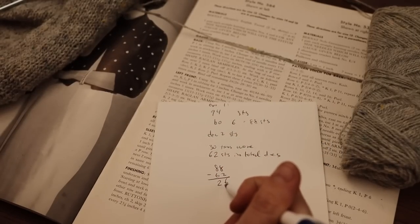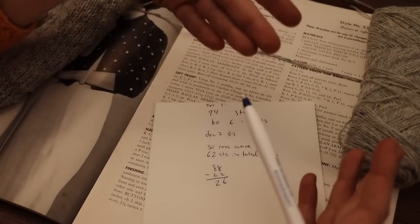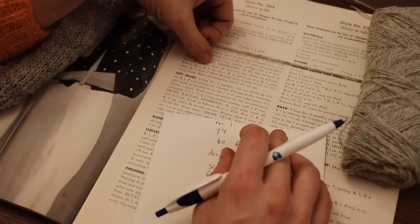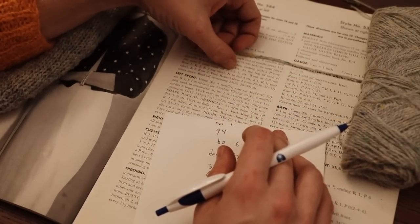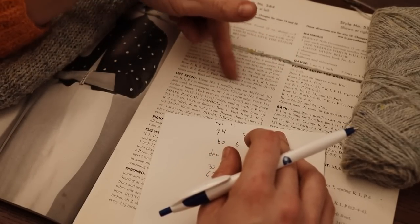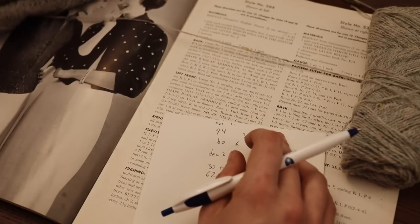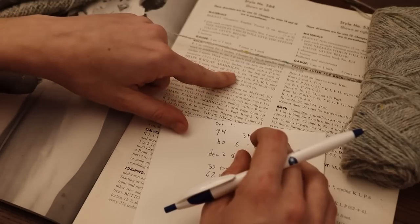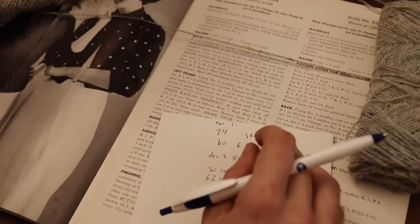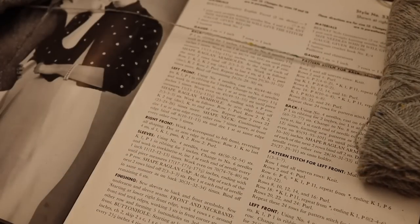I did end up with the right number of stitches, and I realized it doesn't really matter — the math works out either way. Option one: knit two rows with a bind off and then start the raglan decreases. Option two: do the bind off while simultaneously doing the raglan decreases. I personally prefer a deeper armhole, so I'm going to first bind off and then start the raglan decreases. That was a fun but ultimately unnecessary math exercise.